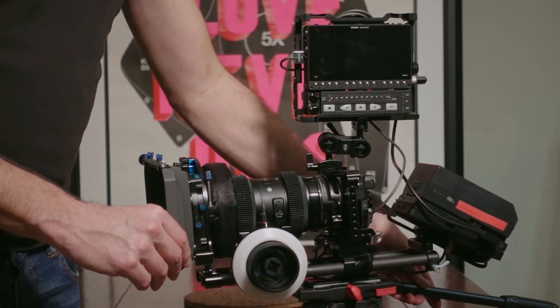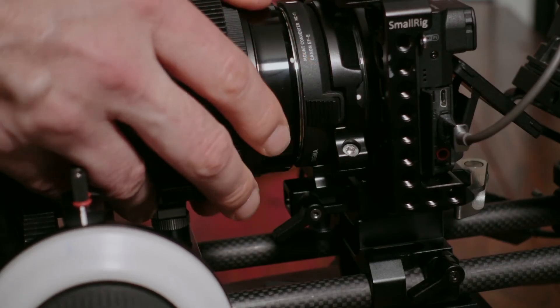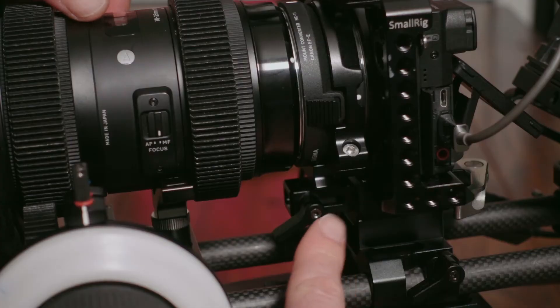Now, the MC11 is a really nice adapter and supports all of Sony's autofocus functions, which is great. But one of the little issues that I have with it is it doesn't have a lens support, so you can't lock the mount in place. When you mount an adapter to a camera and then mount a lens to that adapter, you now have two points of play between the camera and the lens. One of the ways of dealing with that is by locking the adapter in place, so then your only point of play is between the lens and the adapter, which can then be mitigated by lens support.